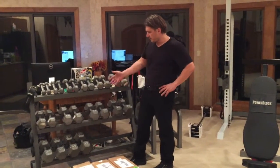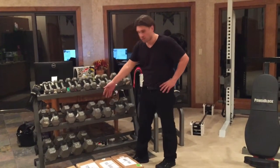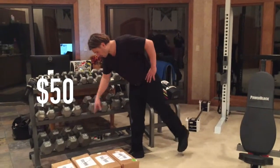Going on after that, it starts to get more expensive. Two twenty-five pound dumbbells is fifty pounds. Two fifty-pound dumbbells is a hundred dollars — fifty dollars and then a hundred dollars.